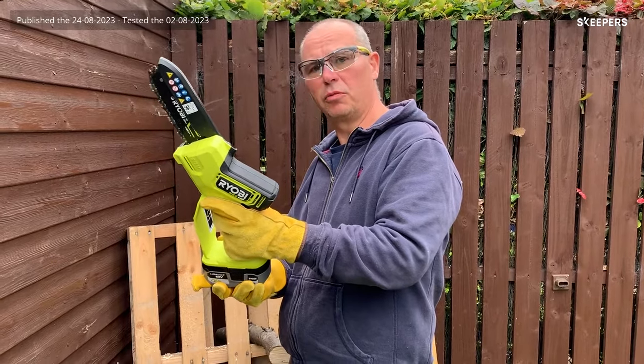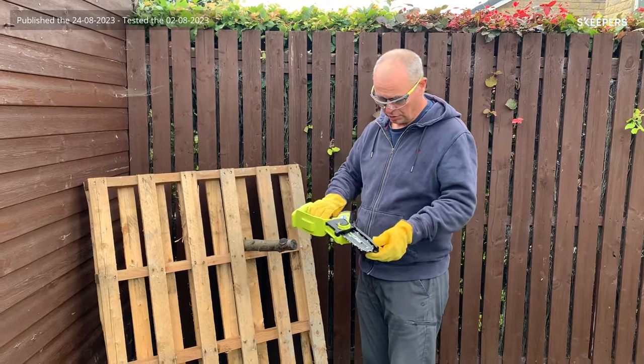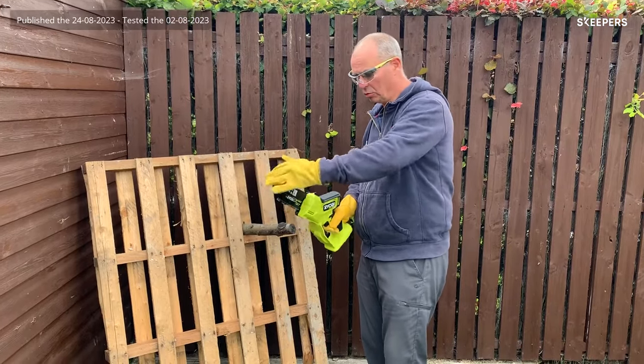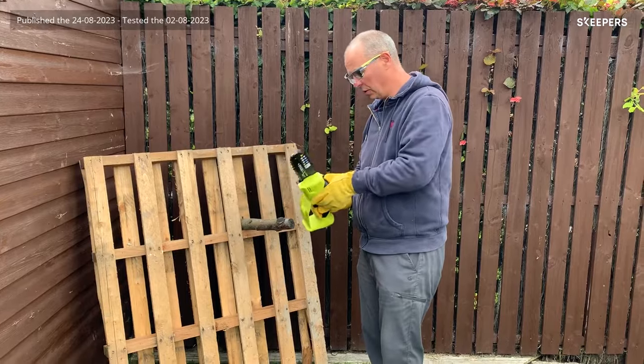I've wiped off the excess oil. As you can see, there's this guard here — this is a safety feature. It stops things flying back at you; if the chain comes off, it should stop it hitting you. So don't remove that, it's part of the safety features.